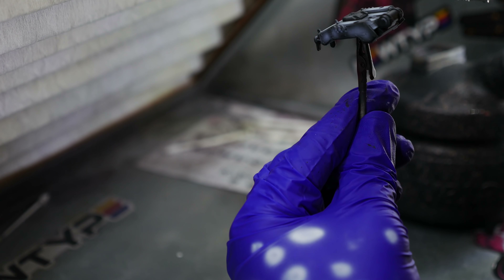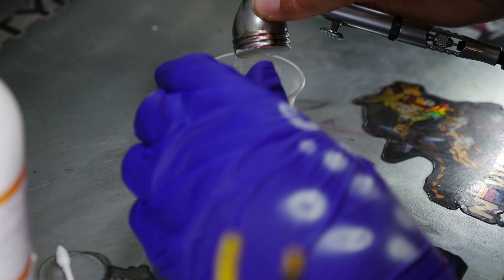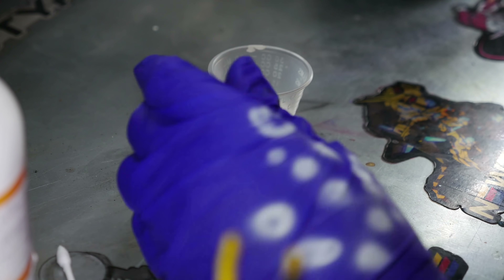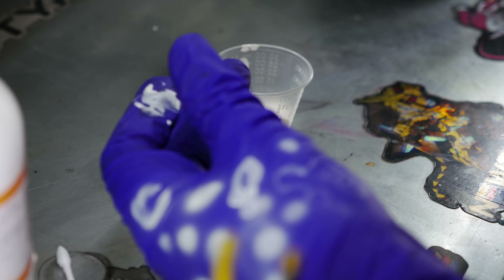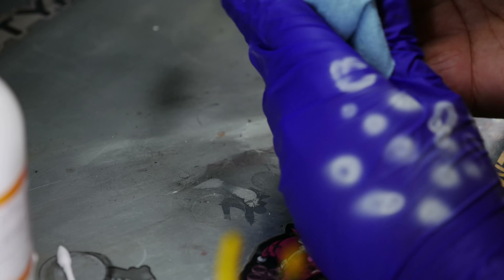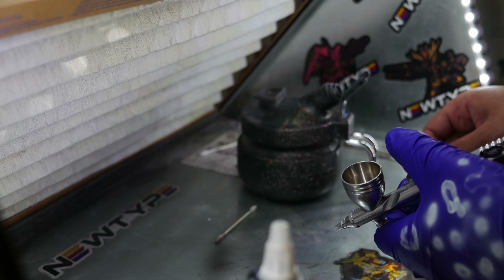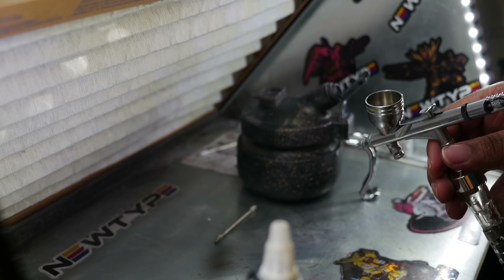I tend to wash out my airbrush every time I change colors. You don't have to do this — most people don't — but I find it to be a good practice. You get used to it, it doesn't bother you, and it keeps the inside of your airbrush clean. It's very time consuming, which is probably why my airbrush work takes forever, but if you want good transitions you better do it.